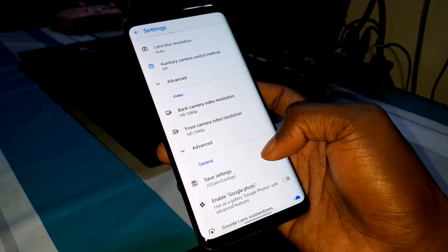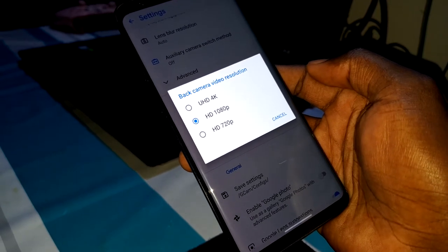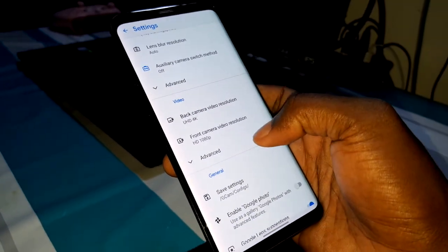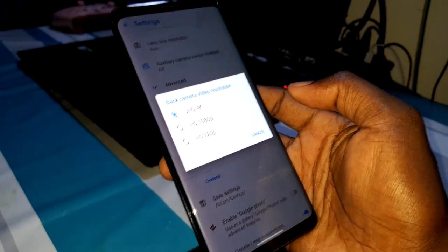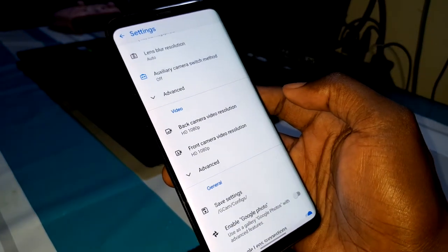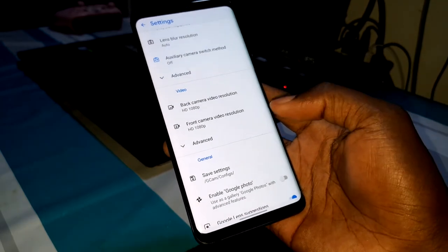You can also go into video settings and click on back camera video — you can see you can record in 4K. From my own videos I use lower settings because internet speed here in my country is not very fast. But that's okay.